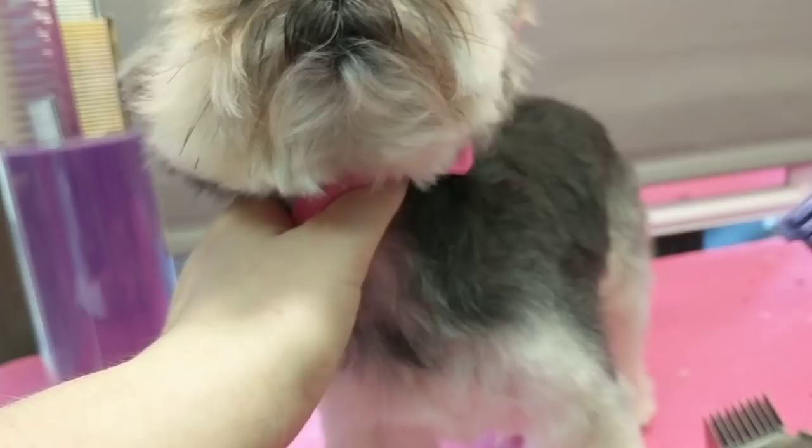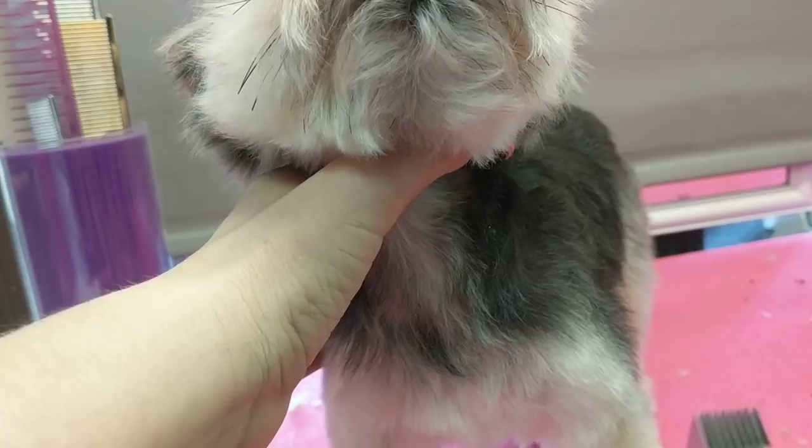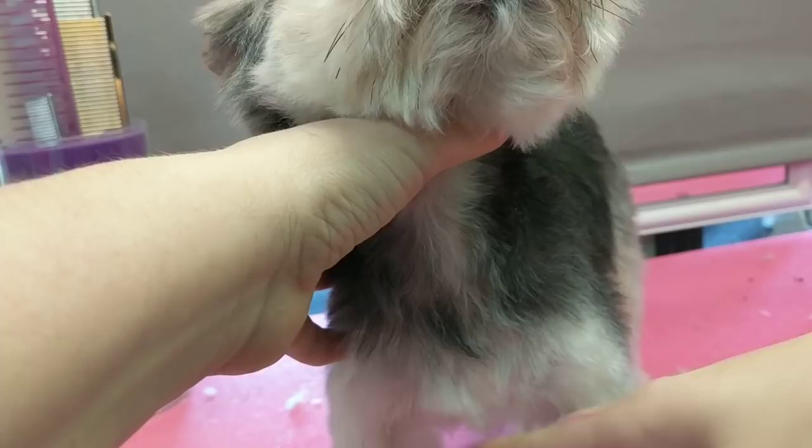Her body's been done in a three-eighths or a number two comb. Her legs, I went down with a one-inch comb and then I fluffed them up and thinned to nice tidy coats.